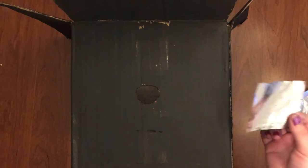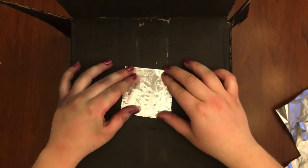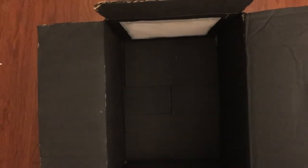Next I'm going to take my tin foil. I cut down a small sheet that'll cover up this hole. I'm going to lay that there and then take my tape to secure it. Once I've completed this, it's time to close our box up.